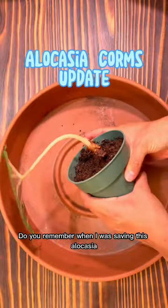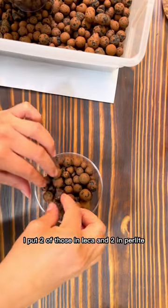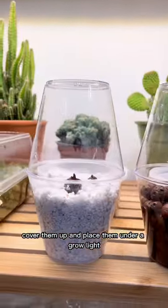Do you remember when I was saving this alocasia black velvet and I found these corms in it? Well back in May I decided to do a little bit of an experiment. I put two of those in leka and two in perlite. I added a little bit of water to both of these, covered them up and placed them under a grow light.